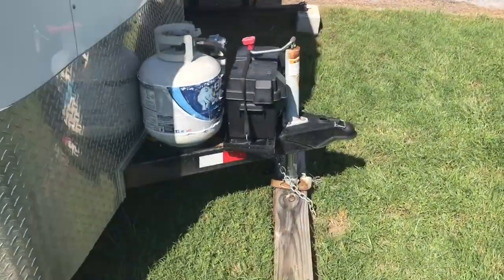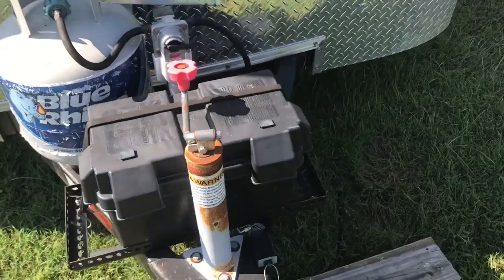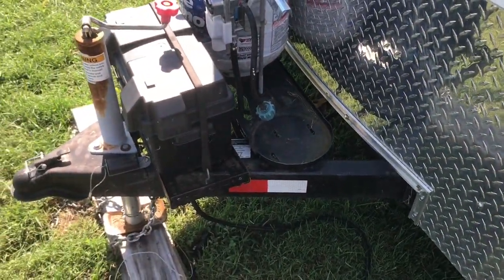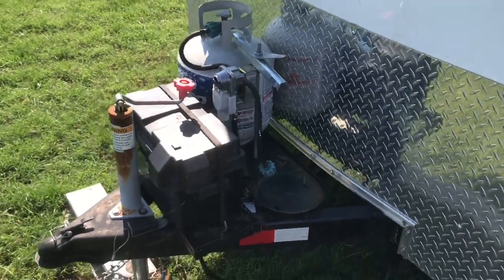On the front I have mounted the battery box also on the tongue, just another thing to make it more convenient. It's hardwired in so when you're driving along the road it's charging and you never have to take it out. The tongue was a little bit short but I managed to fit everything there with the propane tanks.